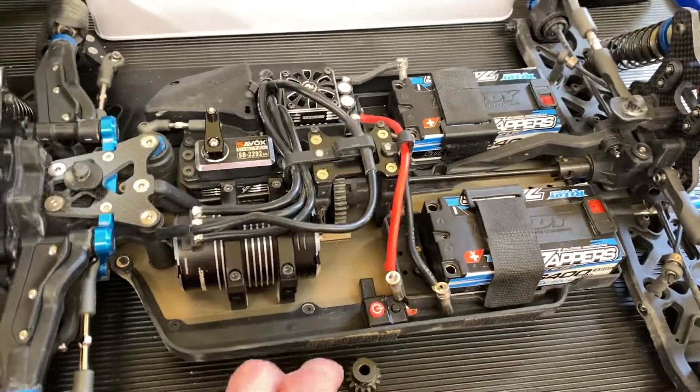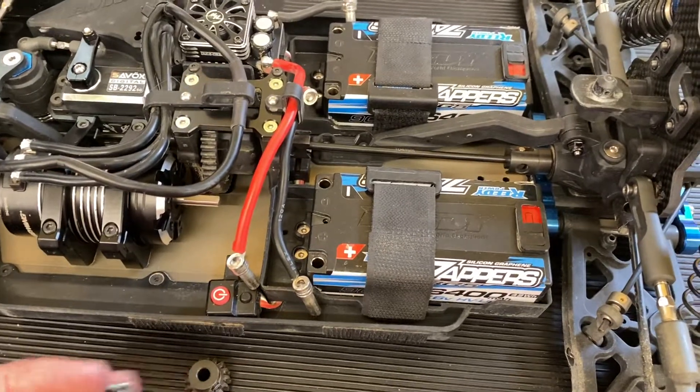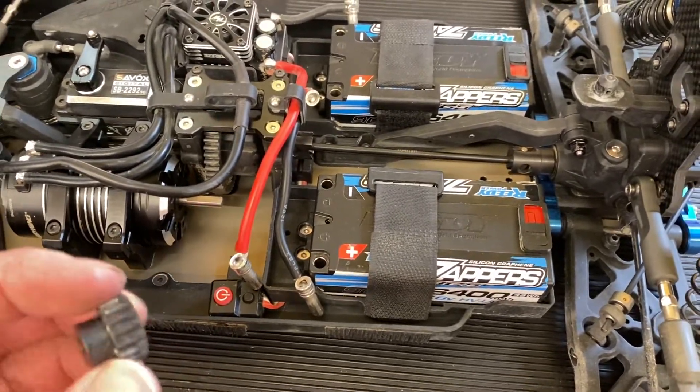Hey guys, Chris SuperfastRC, and today we're just going to do a quick video on pinions. I just want to talk about the subject of A-scale pinions and why you get your money's worth on them.